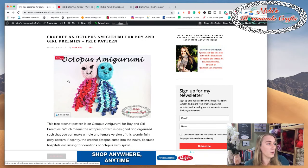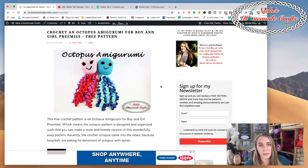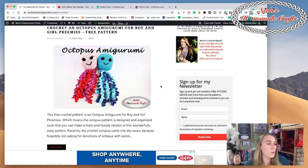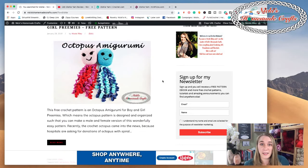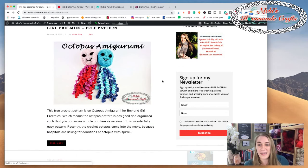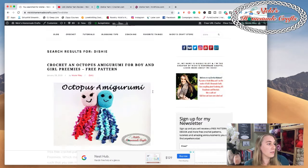One of the popular ones is the octopus amigurumi. This pattern is designed for preemies, but I do not guarantee that a hospital will accept this amigurumi, and I do not take any responsibility once you gift this item to a baby. The pattern is available for free. It's one of my few amigurumis and it's really fun to make - the head, face, and tentacles are all super easy.